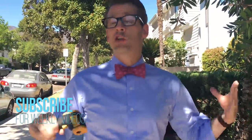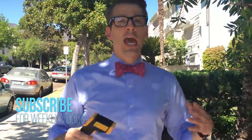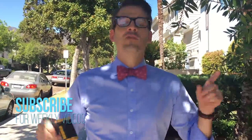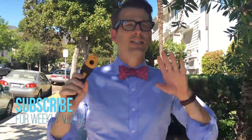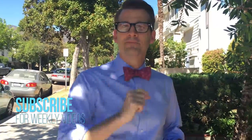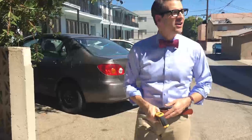Thanks for watching! Tune in next week — I'm going to try to do one of these every week from now on. You're going to get lots of good information, not like the bad information you get on the internet. Even though this is on the internet, it's good information because I'm a doctor. Thanks for watching, see you next time!